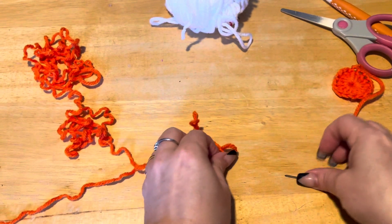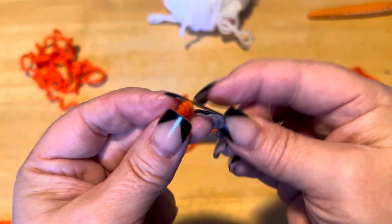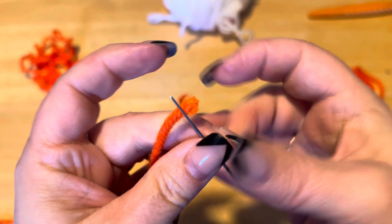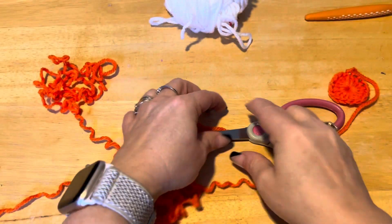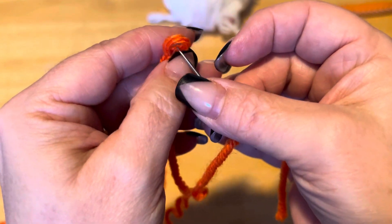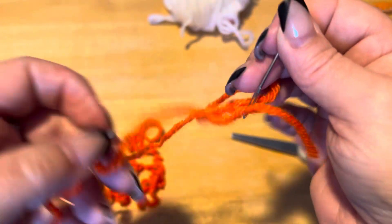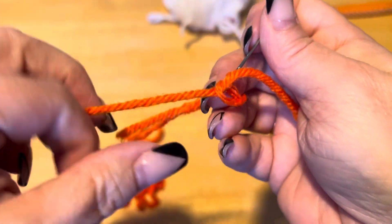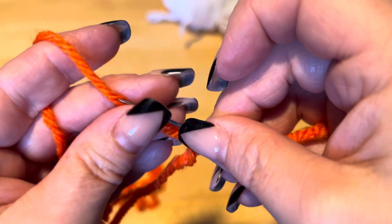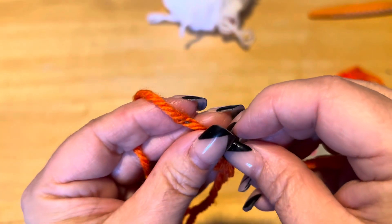Now I'm going to put my other end on my needle. I'm going to put it through the loop I created. That's a little bit too long of a tail, so I'm going to go lower. Bring that to the needle. Then I'm going to do the same thing — go back on the yarn and go through the middle of the yarn.